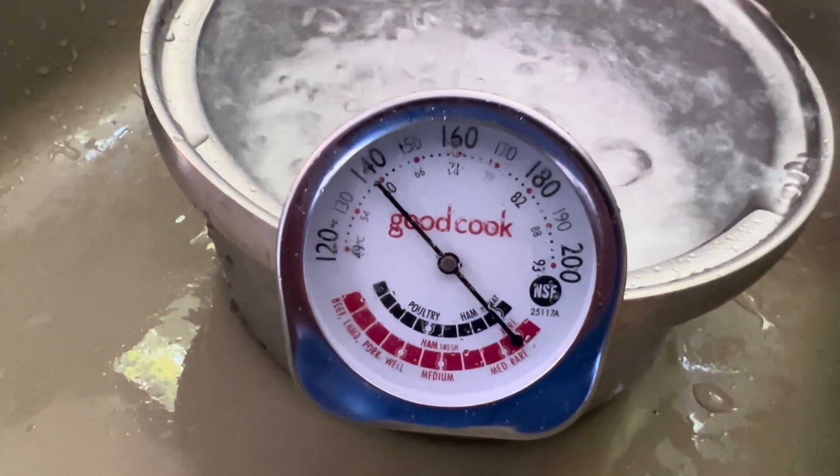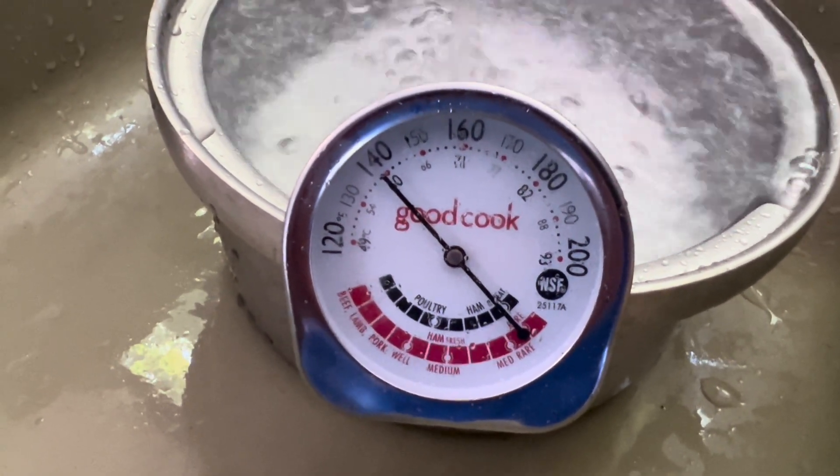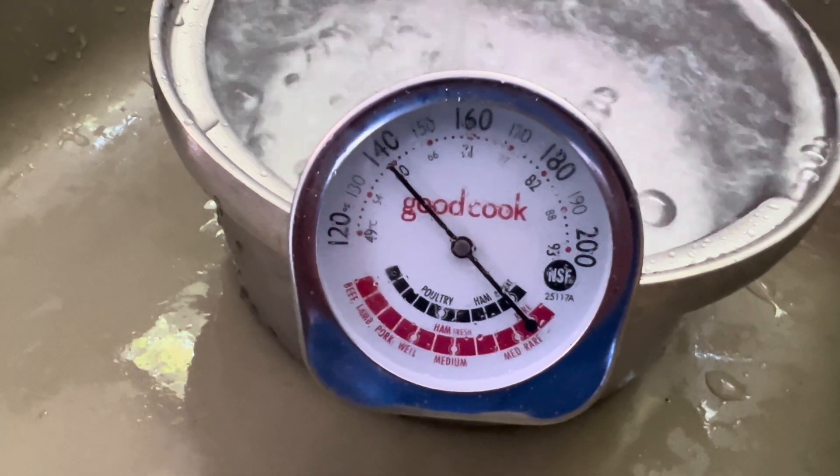And it stops right under 140. So just under 140 — this one runs a little hot.